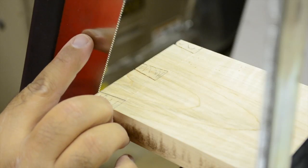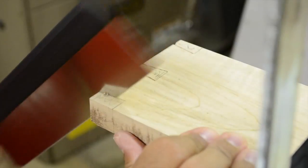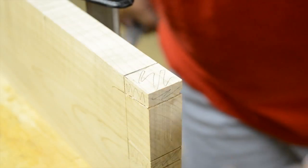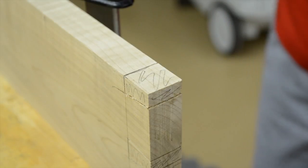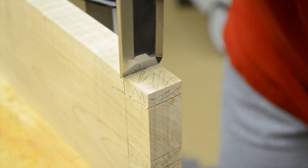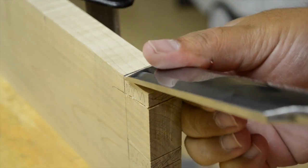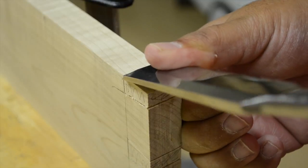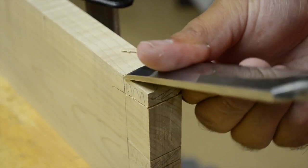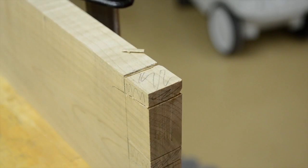Almost there — we just have this last one to do and this first set is all done. So we have everything cut here. Now we want to remove this waste material, so we've got it up on edge, clamped in position. I'm going to give myself a nice reference — I already marked it with a knife — and give myself a little kerf, a little bird's mouth. This is way more than I actually need to do, but it'll give my saw something to slide down into.